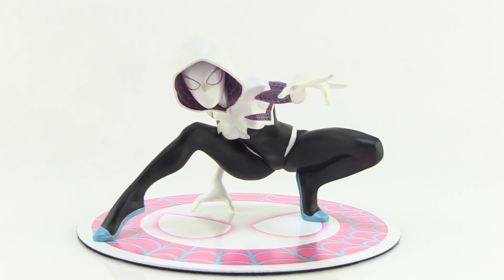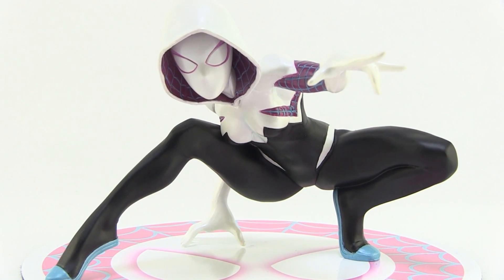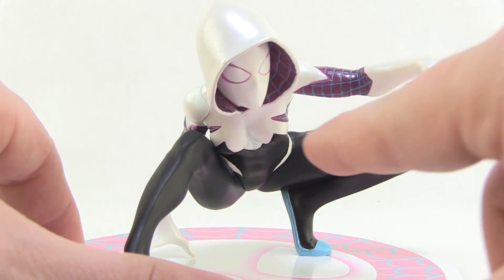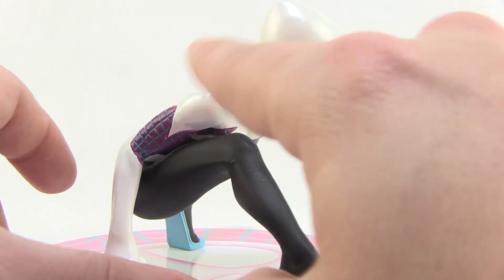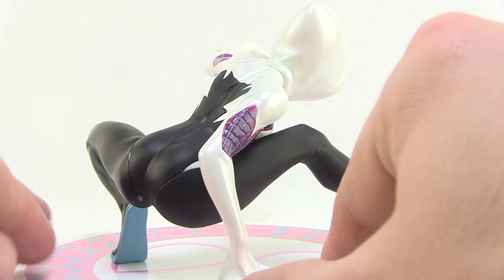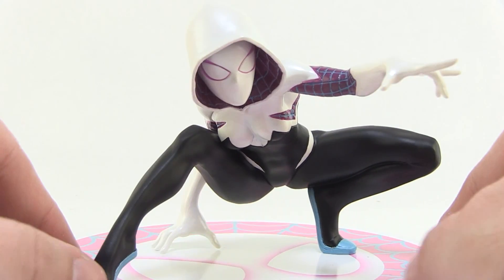The overall statue is gorgeous — a wonderful sculpt with a beautiful paint deco. The colors are nice and crisp and clean. You've got the bright blues on the feet, deep black on the lower portion, and all of the blue webbing is sculpted in on her arms and on the inside of her hood. I really love how the white portions on the outside of the arms and the hood are this very pearlized white, giving them a really nice shine.